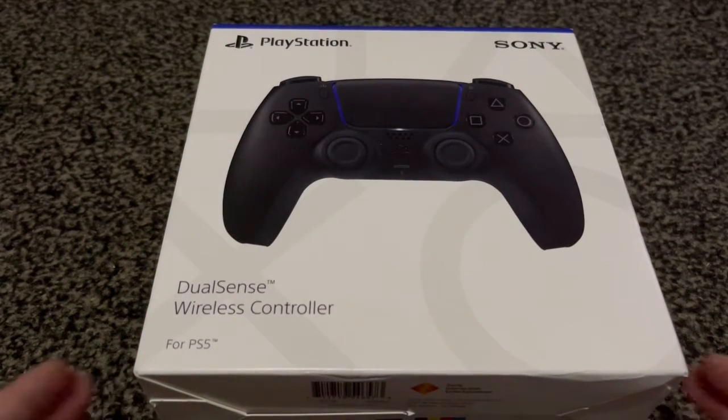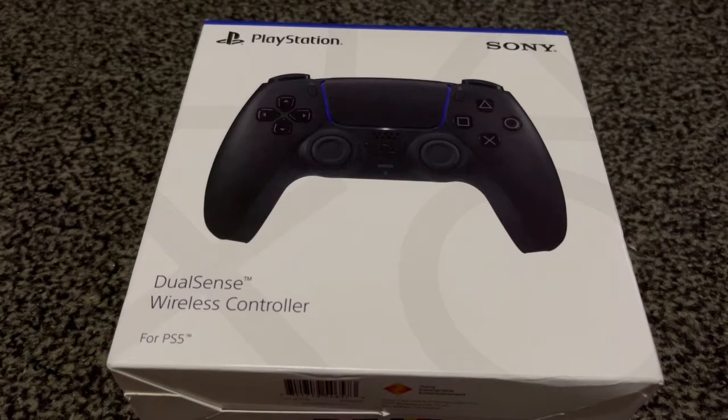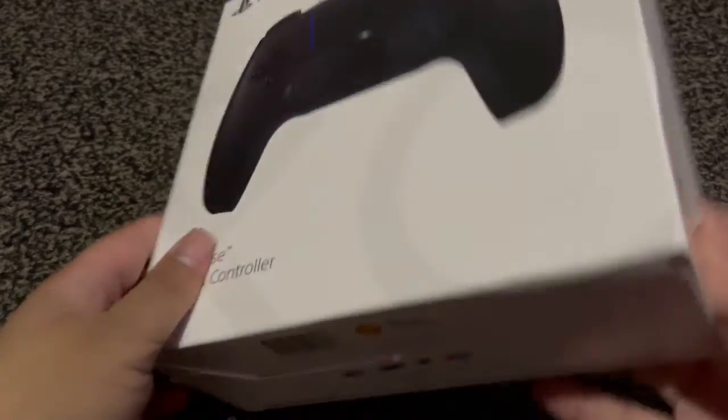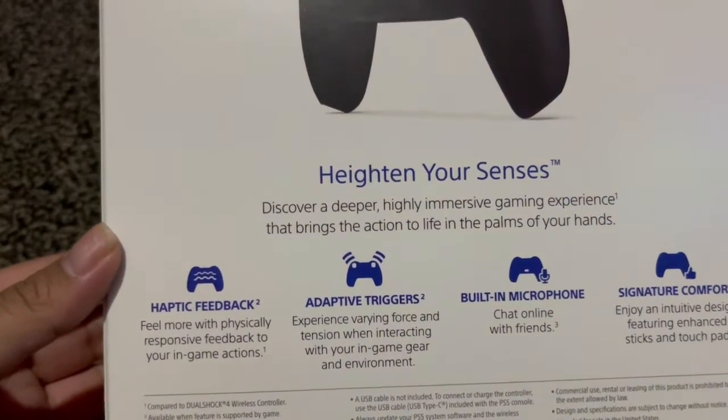Hey guys, what's up? It's FireHazard Bunny. I'm gonna be unboxing the Sony PlayStation DualSense wireless controller for the PS5 in Midnight Black. This is the back of the box — 'Hide in your senses, discover a deeper, highly immersive gaming experience that brings the action to life in the palms of your hands.'